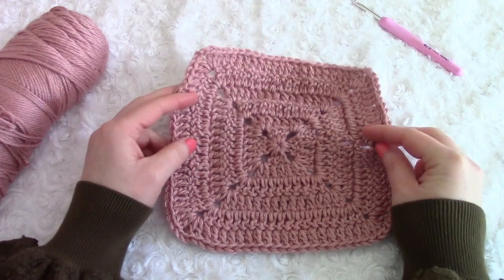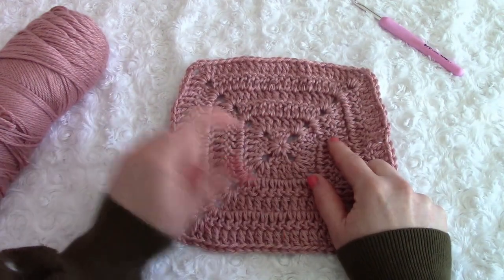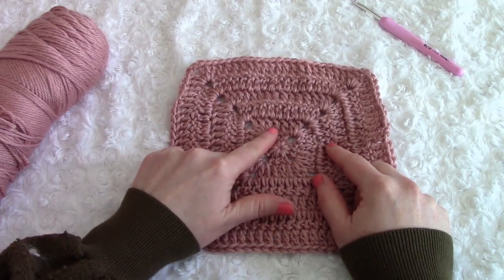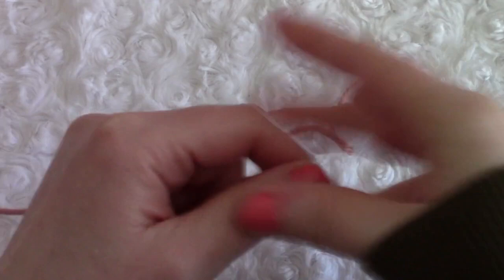For this project we are going to be making two panels. This is my first panel and I am going to make the second one now with you. It is a solid granny square.